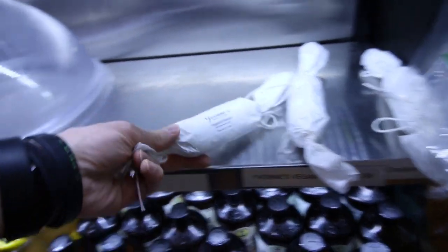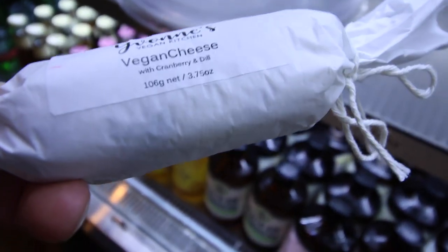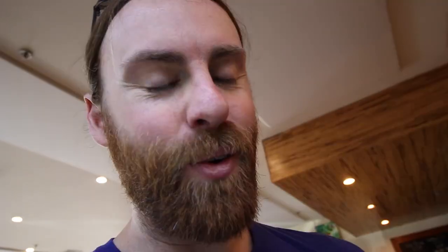My friend Yvonne sells her cheese and cheesecakes here. We got some cheese — I'm going to try it, I've never tried it yet. That looks really good — New York style cheesecake. Some of the best cheese in the business. It's really clean, there's only like seven ingredients. You got donuts too? Yvonne's vegan cheese, it's going down.